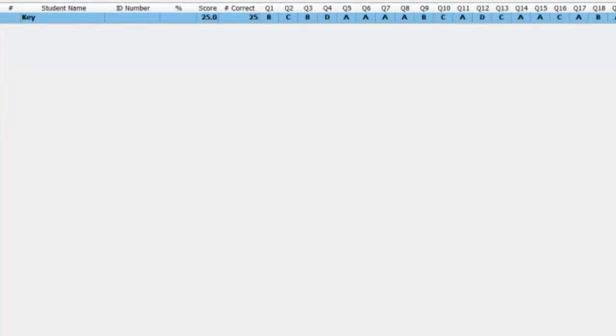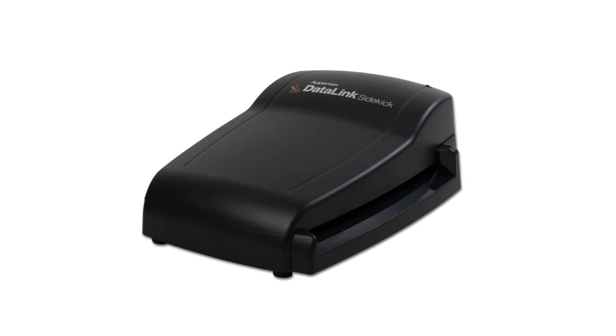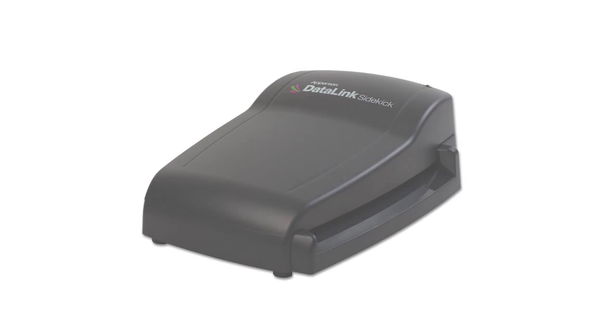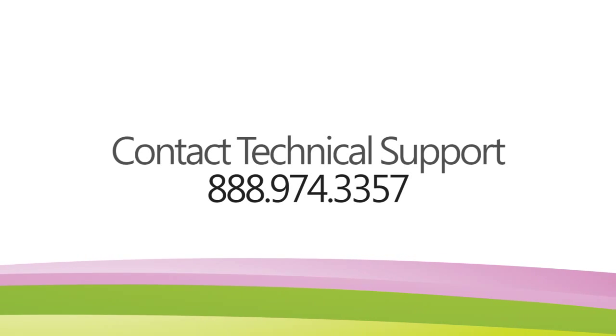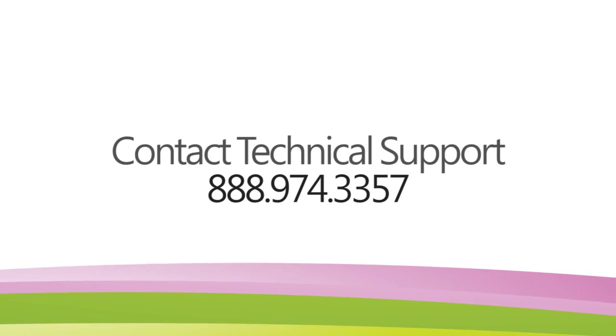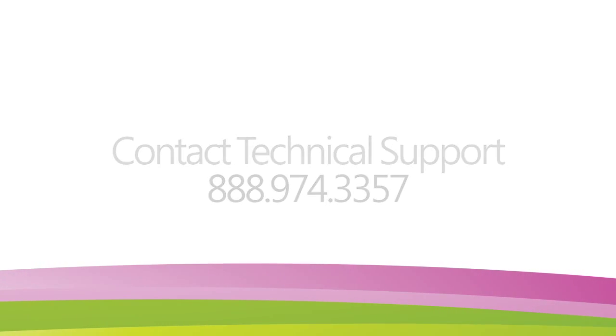The program will now capture the test information when DataLink answer sheets are run through the DataLink Sidekick Scanner. Your DataLink Sidekick Scanner is now set up and DataLink Connect software is installed and ready to use. If you have questions on how to use the DataLink Connect software, please view our online tutorials on how to set up and use the DataLink Connect software. If you have additional questions, please contact a member of our Technical Support Team at 888-974-3357.